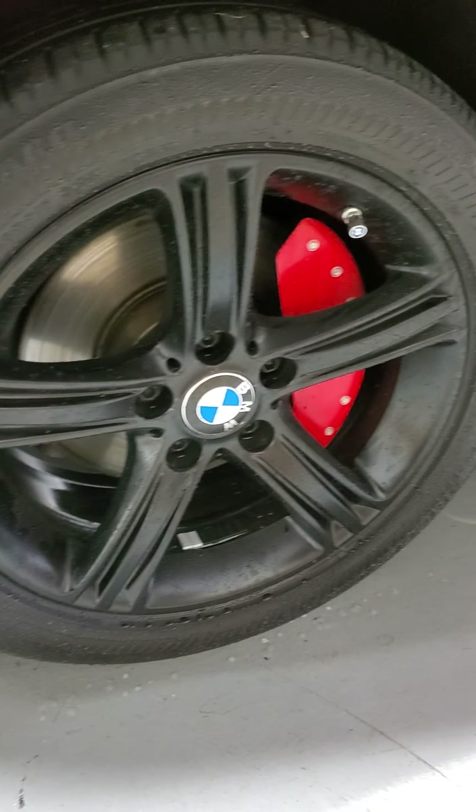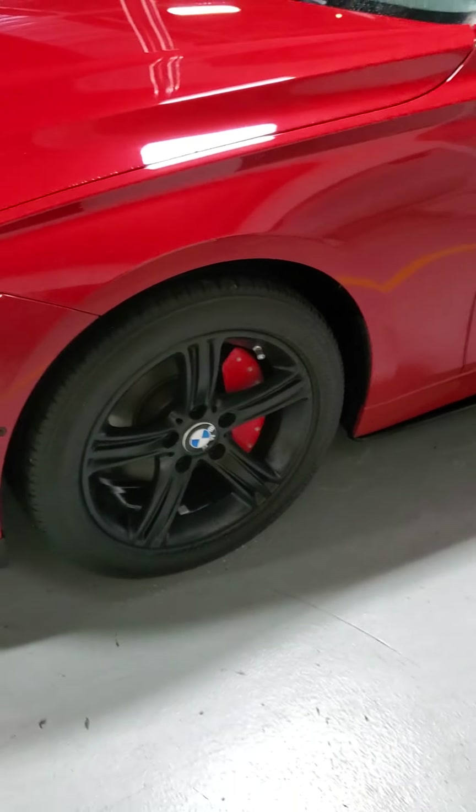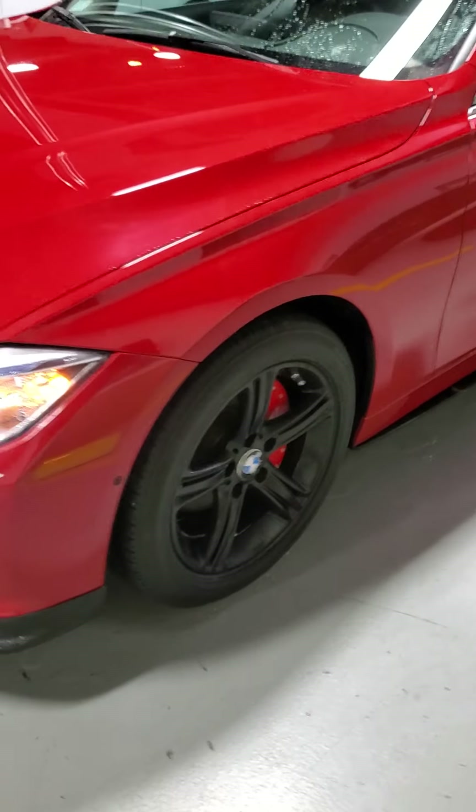Nice looking wheels. They've got these caliper covers, which if you don't like them, they can come right off. But I guess they were trying to go with the red flow of things.